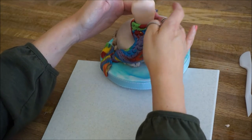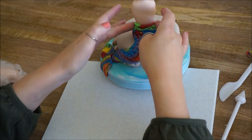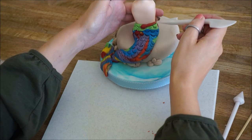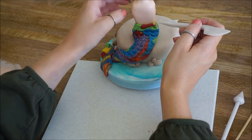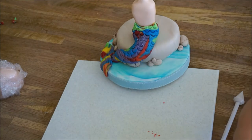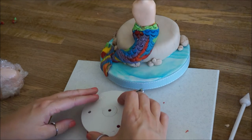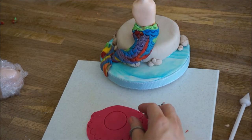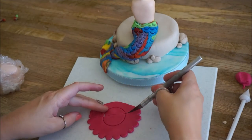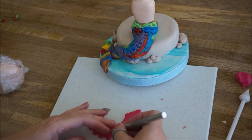I thought it looked a bit bulky, and this is where you can just trim it and shape the topper to whatever way you want. Sometimes whenever you put the body on, the tail might look a bit bigger, so it's just a matter of working with it until you get it how you want it. Then I'm going to trim off this top part just so I've got a little area to put on a nice little pink trim. To make the trim, I'm just going to take a frilling tool — you can use a flower cutter or anything you have, or just have a plain trim — and just stick that on.